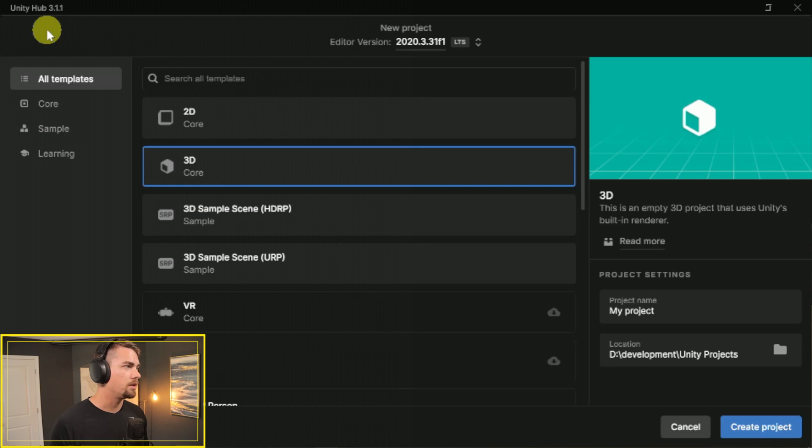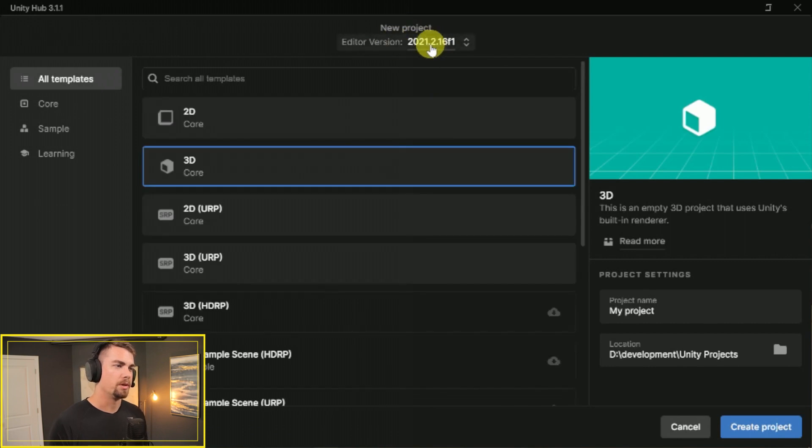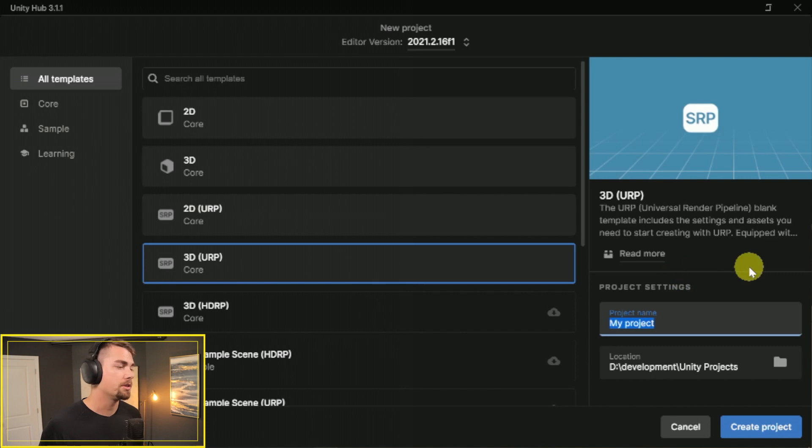Here we are in Unity Hub 3.1.1, which recently got an update. We're going to be using Unity version 2021.2.16. This demo should be the same for anything 2020.3 and above — just keep in mind some names or placements might have changed between 2020 and 2021, but it's all generally the same principles. You may just have to do a little hunting if you're not using the exact version I'm using. We're going to start with 3D URP, as I like to keep a lot of my VR projects in URP.